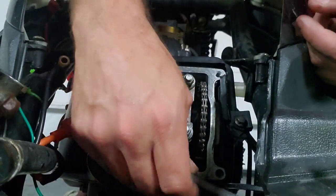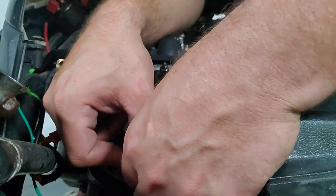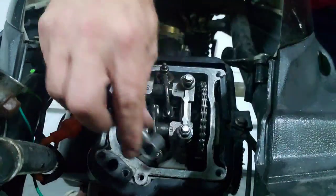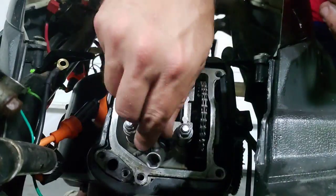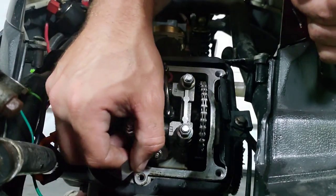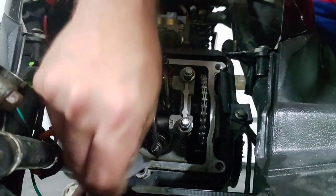So let's crack the bottom one loose on this second valve and get it adjusted as well.